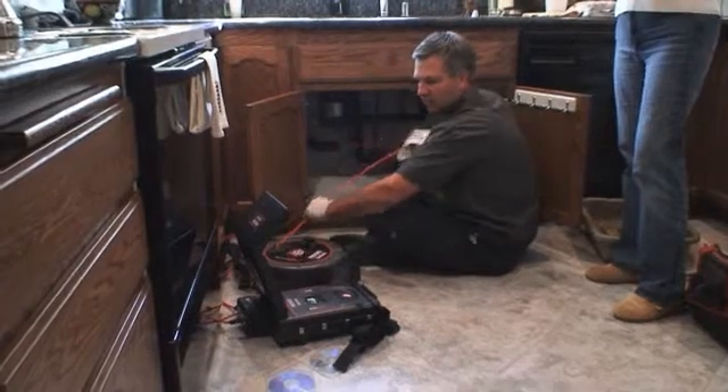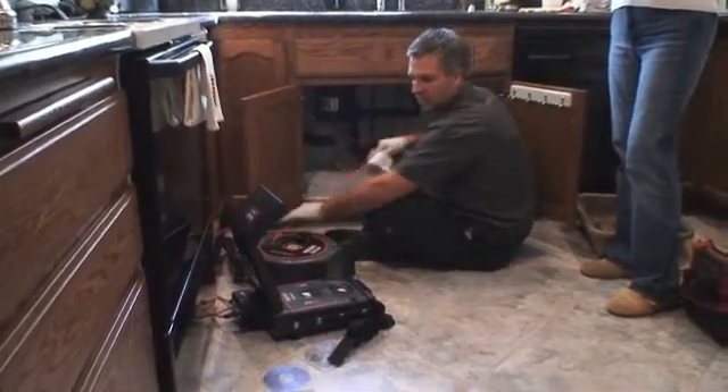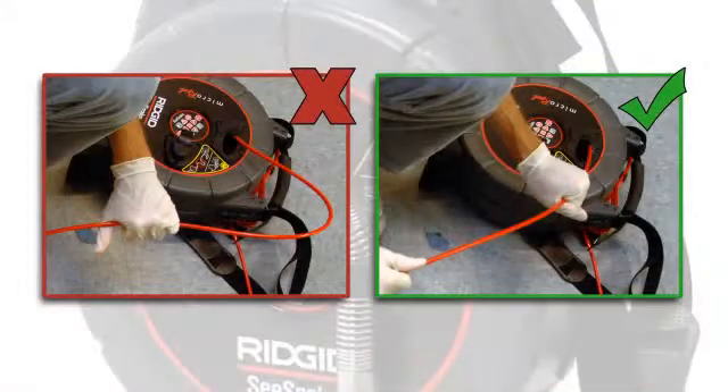One item of special note is to keep your rear hand close to the cable guide when feeding the cable back into the drum. Keeping your hand close to the reel makes it easier to control the cable and helps prevent cable damage that can occur when the cable folds over on itself in kinks.